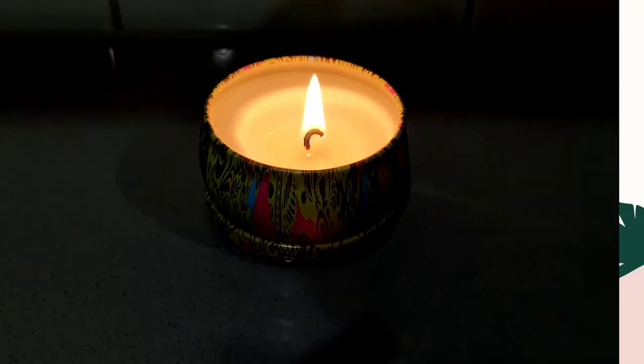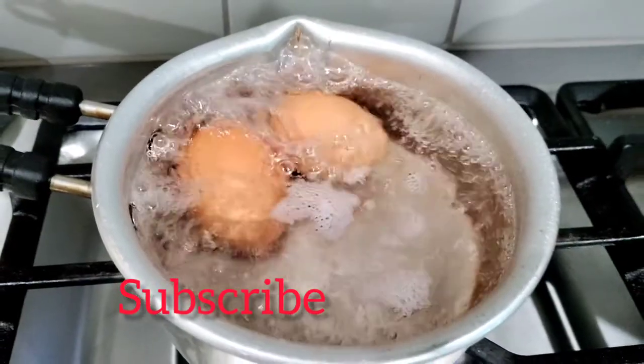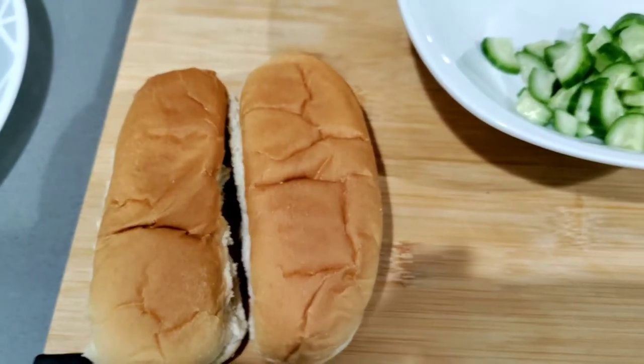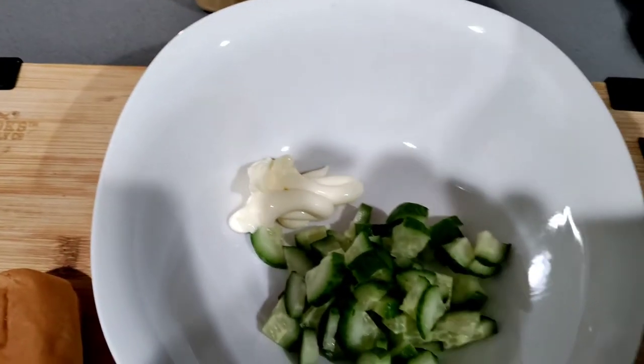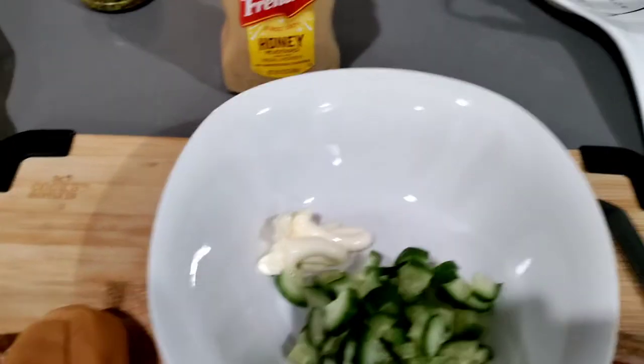Hello and welcome to my vlog! How are you all doing? It's early morning, 7:30, and I thought why not make a breakfast video today. So here I am — I'll make some easy breakfast, an egg and mayo sandwich, very quickly and yummy.